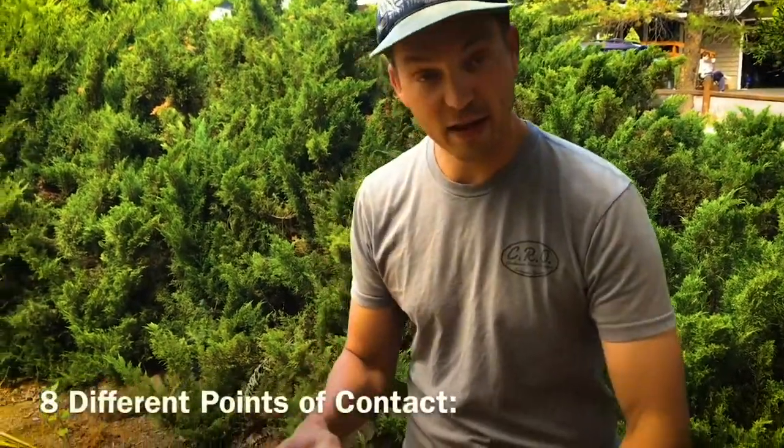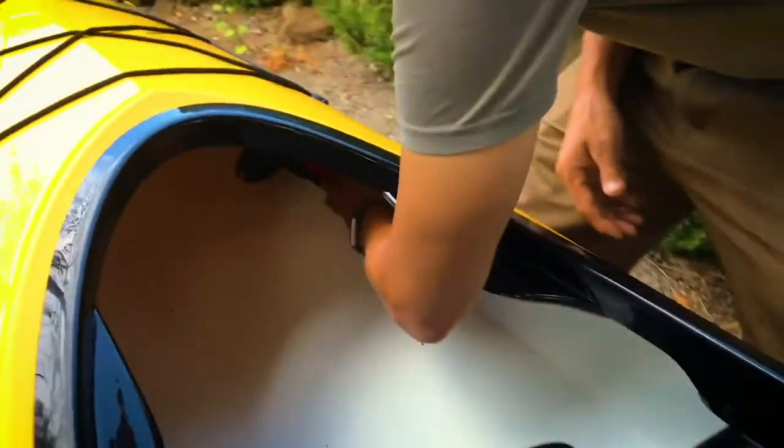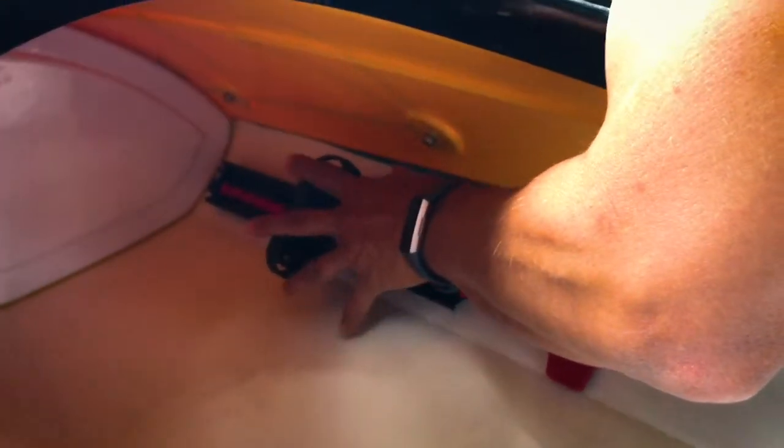One of the great things about a kayak is how many points of contact your body can make with it — that's control in rough water and control when you're learning advanced strokes. Eddeline pays attention to all eight points of contact. First, up here in the foot braces, we use Select Designs foot braces — some of the highest quality on the market. The pedal cannot come off the track, is easily adjusted, and easily locks back into place. It's also really comfortable in any footwear, from barefoot to water shoes.